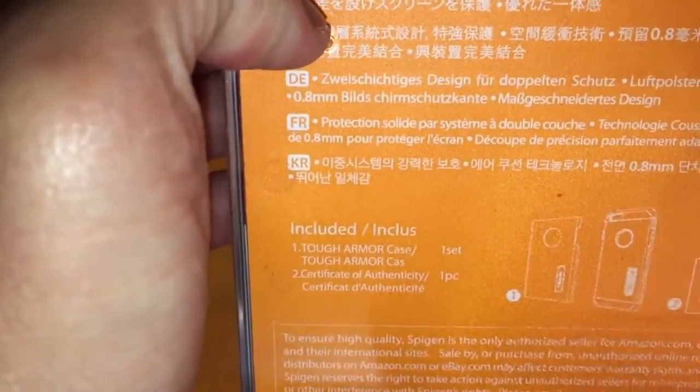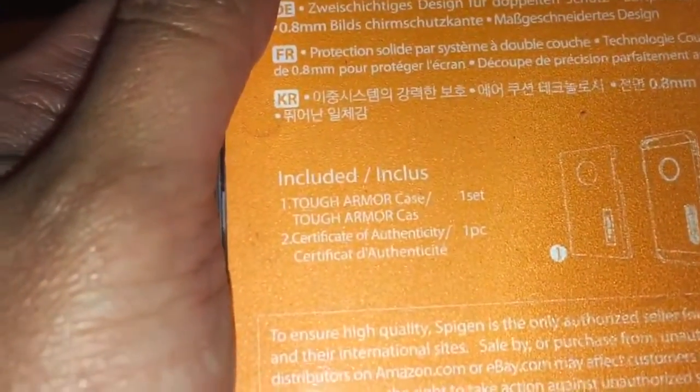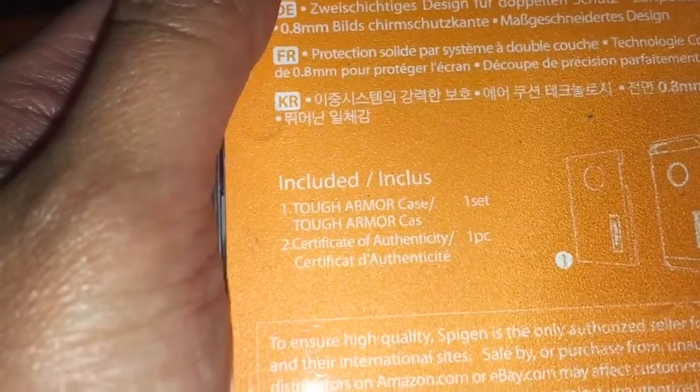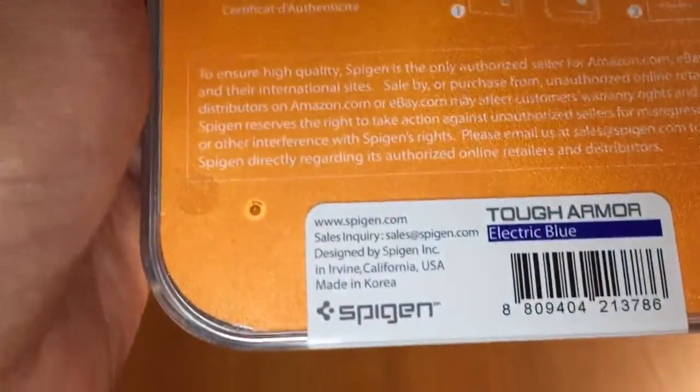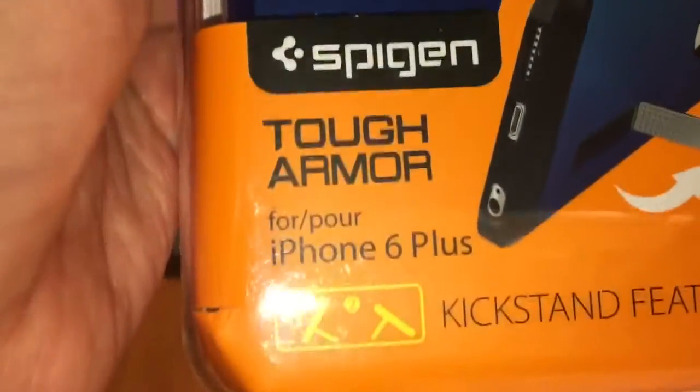So this is how it looks like. You have to make sure this is the original, not the fake kind.